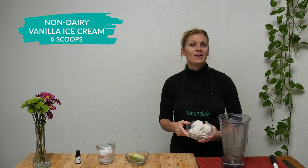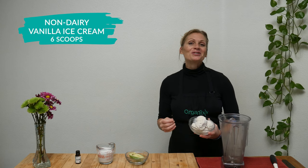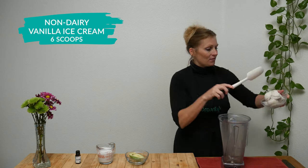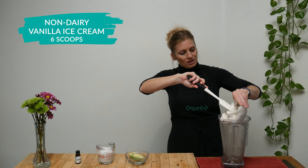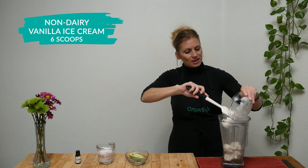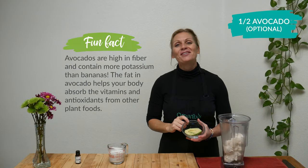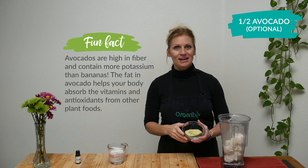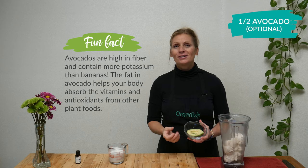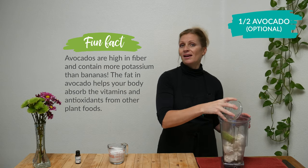In your blender add six scoops of your favorite vanilla non-dairy ice cream. I'm using one that is coconut based because I love coconut and it's also sweetened with agave nectar. They also have options out there that aren't sweetened with anything, just made with coconut milk and coconut, and you're completely welcome to use that. Now for a little bit of green, let's add one half of an avocado. Avocados are super rich in potassium, even more so than bananas, and they're also so good for your heart.